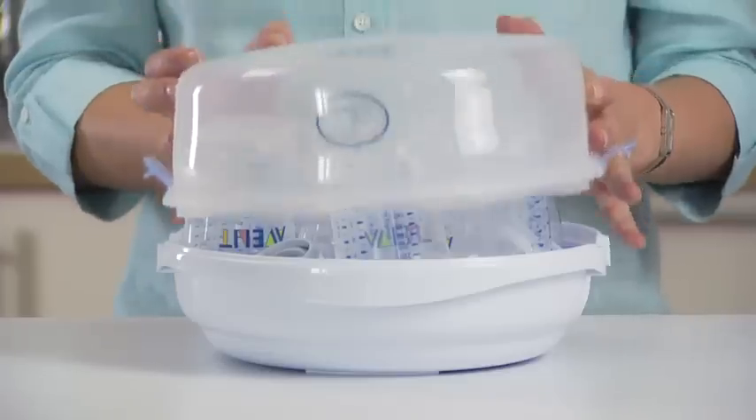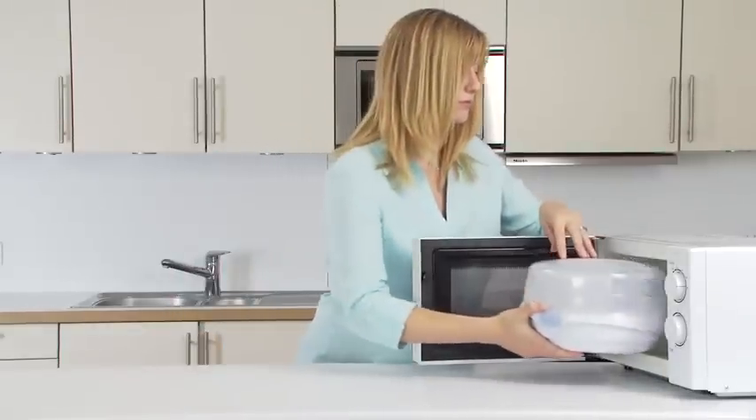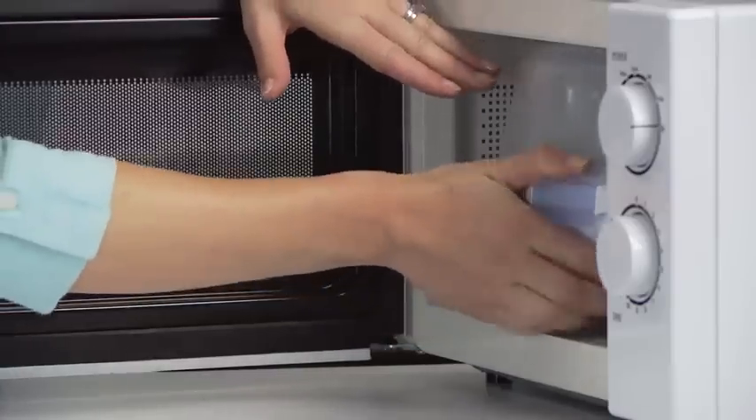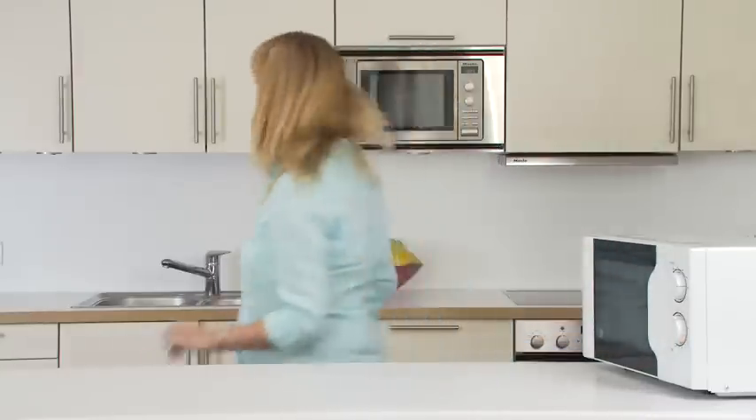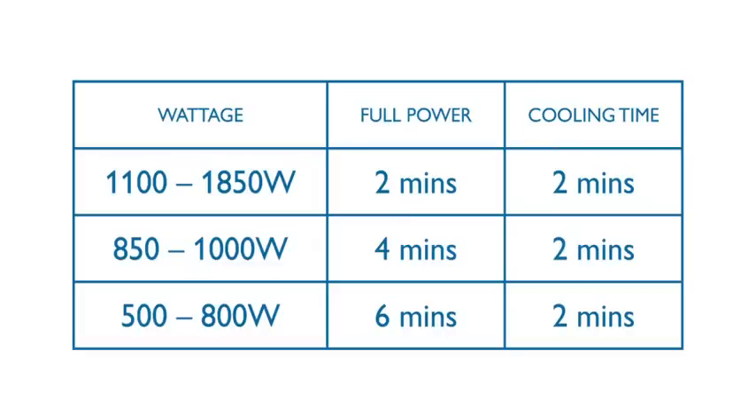Put the lid on and lock the clips until you hear them click. Place the steriliser into the centre of the microwave. Refer to the instruction leaflet for microwave wattage and timings. Do not exceed the indicated timings.